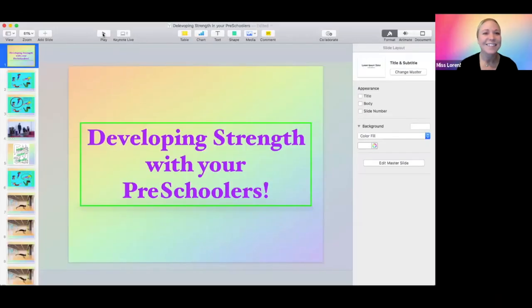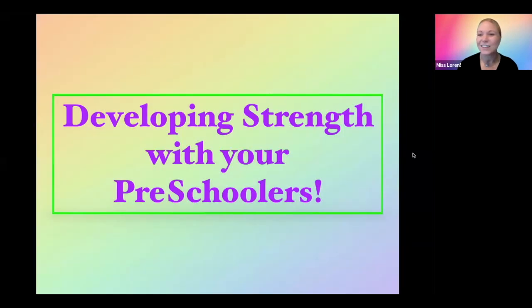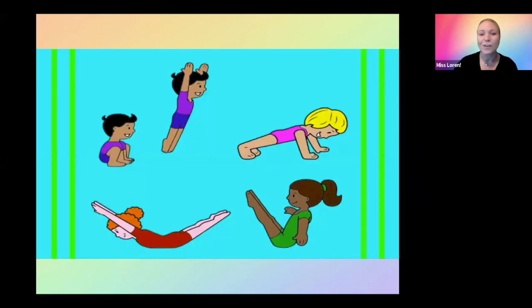Thank you, Carolyn. Hello, everyone. Thanks for tuning in again. I'm excited to get started, so I will. This week's topic is developing strength with your preschoolers. Very important. Remember, we always want to coordinate the strength with the proper flexibility, and the proper flexibility with the strength. So we're going to talk about four appropriate skills for your preschool-age dancers that you should be working on.